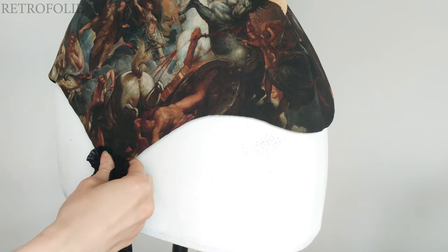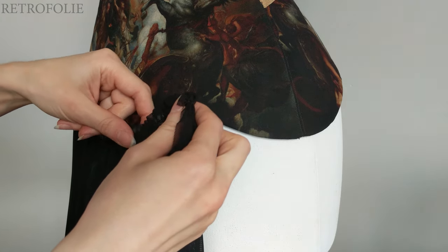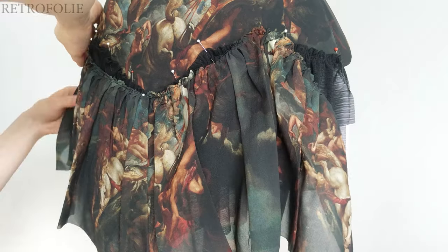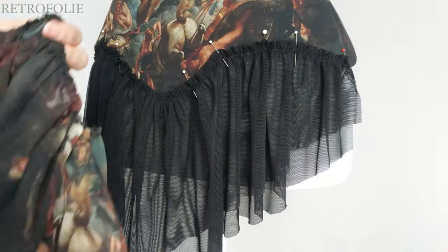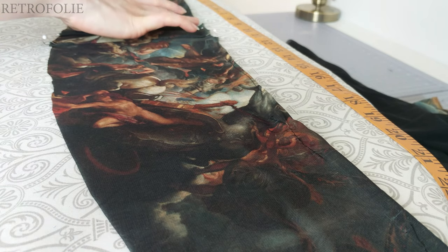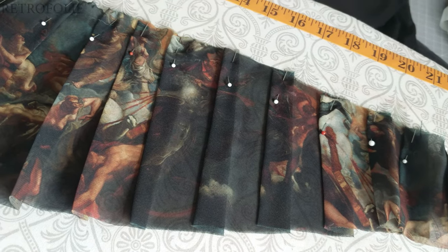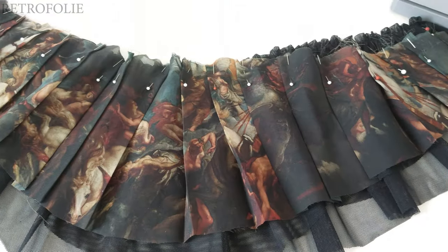I knew I wanted to add something on the bottom of this corset, so I started playing with a black mesh. I used two layers together and gathered them by machine. I then gathered the printed fabric as well, but realized after pinning it that I would prefer using pleating like I did for the rest of this corset. I took the measurement of the black mesh panel and pleated to the right length. Now I just needed to assemble all three layers together.